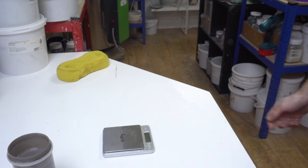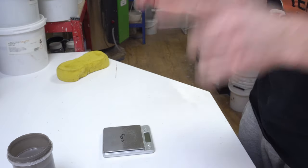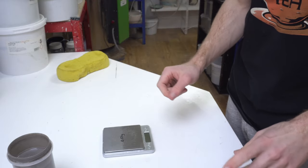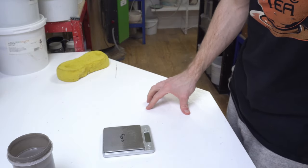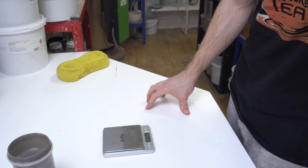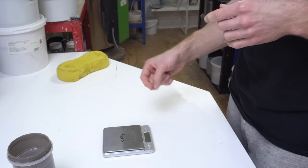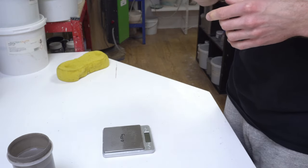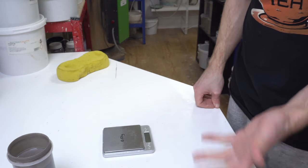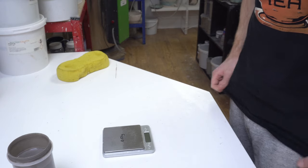I'll glaze a couple of different sizes so you get an idea of how much glaze I'm using for each. This is a floating blue so I'm doing quite a thick application. You do need to know approximately how much water you've added — I start diluting floating blues one-to-one, glaze to water, so for a kilo of glaze mix I'll put a kilo of water in. That's generally a bit on the thick side so I'll add a little more water as they thicken up.